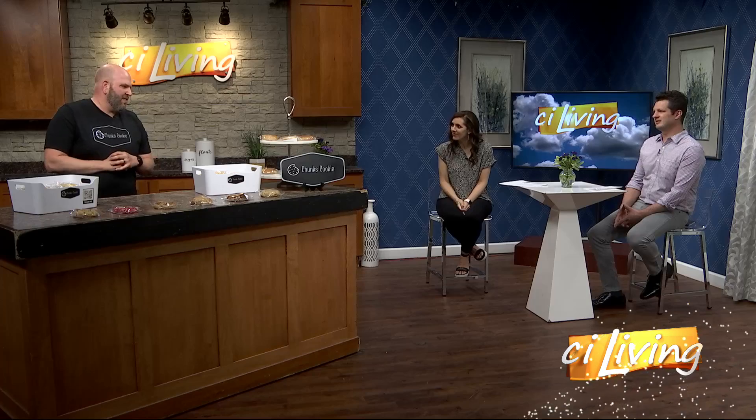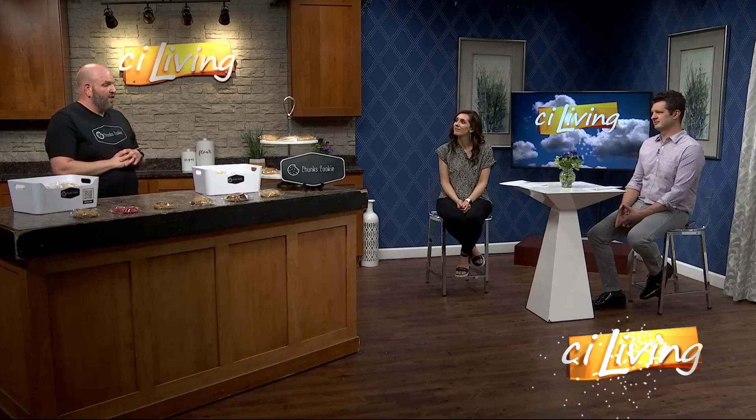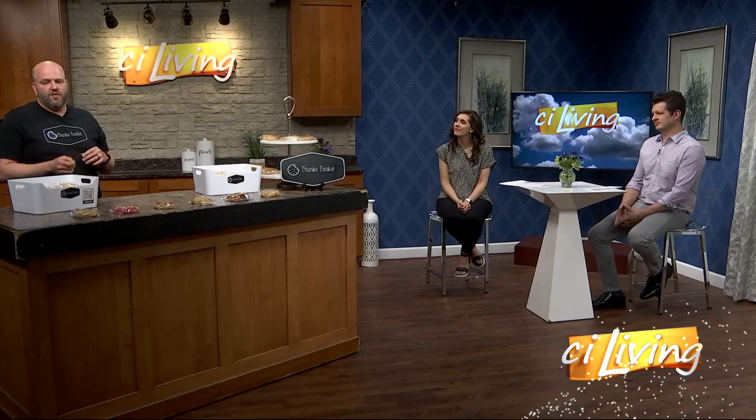I just absolutely love cookies and just wanted to bring more of a gourmet cookie to this area. We are just doing Farmers Markets now, which is Lytle on Fridays and Charleston 18th Street on Saturdays.